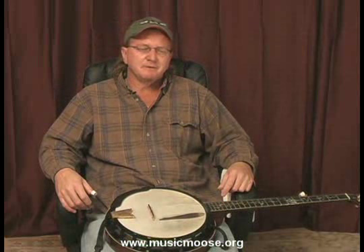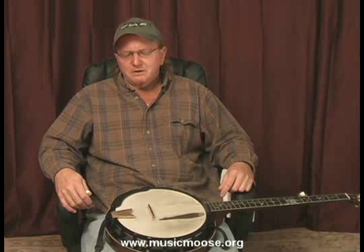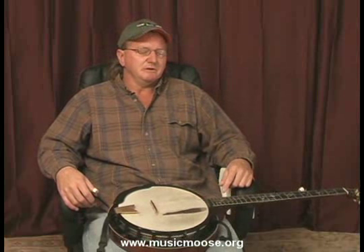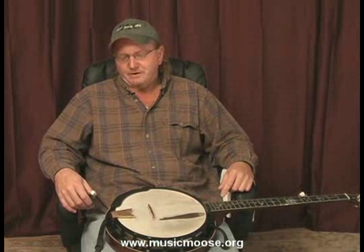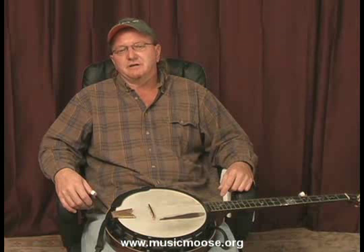MusicMoose.org. Hey everybody, welcome back to the Moose — that's MusicMoose.org. Now that you've been practicing your forward roll and your forward roll variations, we're going to start picking on John Henry here pretty soon. But before we actually get into picking John Henry, I'd like to tell you the story of John Henry, because I think it's important that you should know the story of John Henry — the first song that you're going to be learning on the five-string banjo.